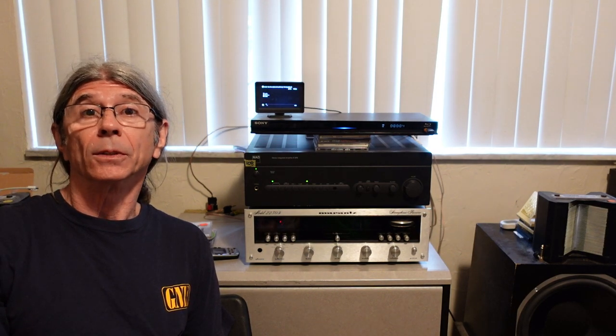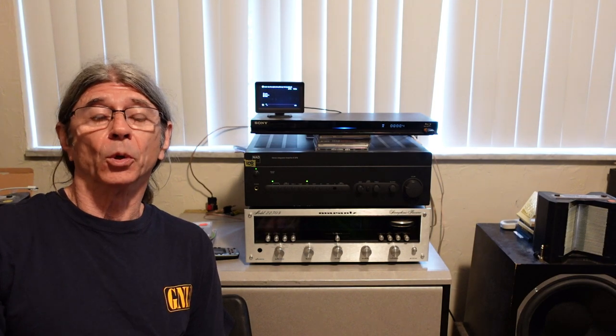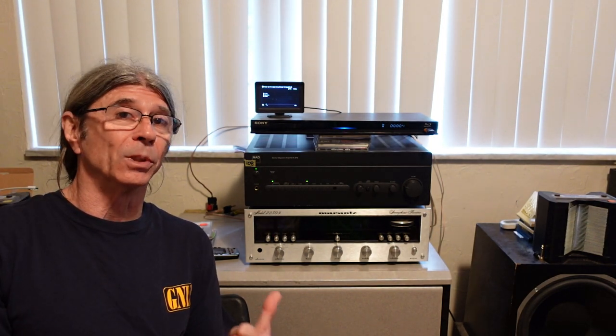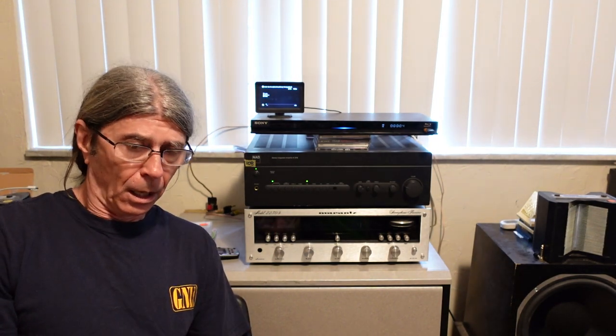I didn't really intend to make another video on this NAD C372. My plan was just to bring it in the house, hook it up, play some music through it, wait for it to inevitably blow up, and maybe make some snarky comment on the previous video — something like 'time of death' or what have you. So I brought it in and hooked it up to these speakers.